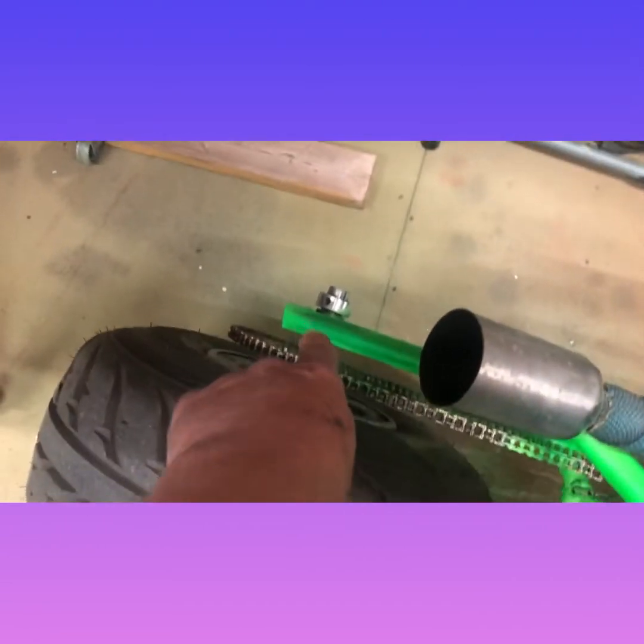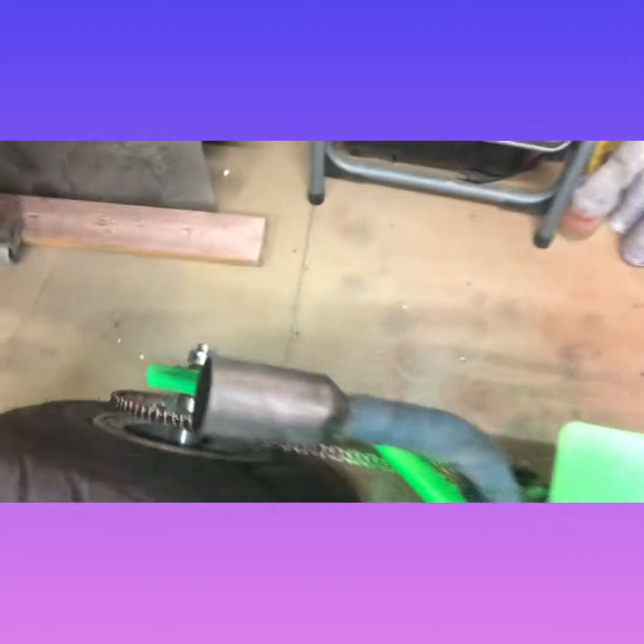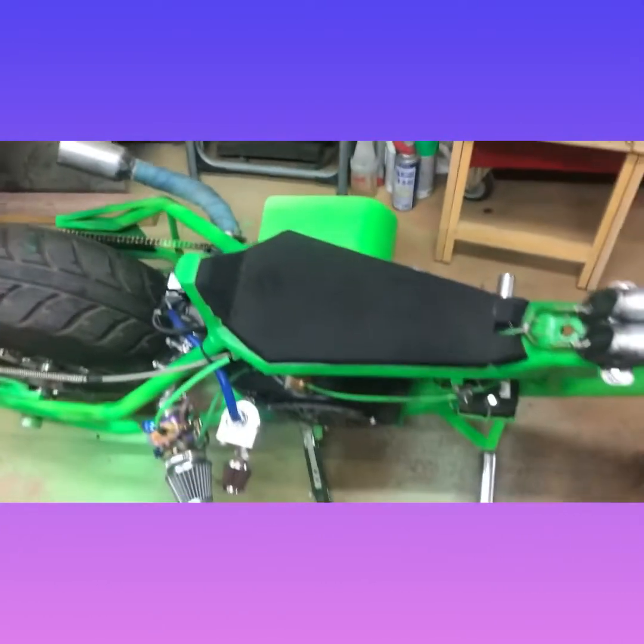I also got some overspray on a sprocket down there. I don't know if you can see that — it's down at the bottom. But yeah, that's easy to clean up. Got that done.